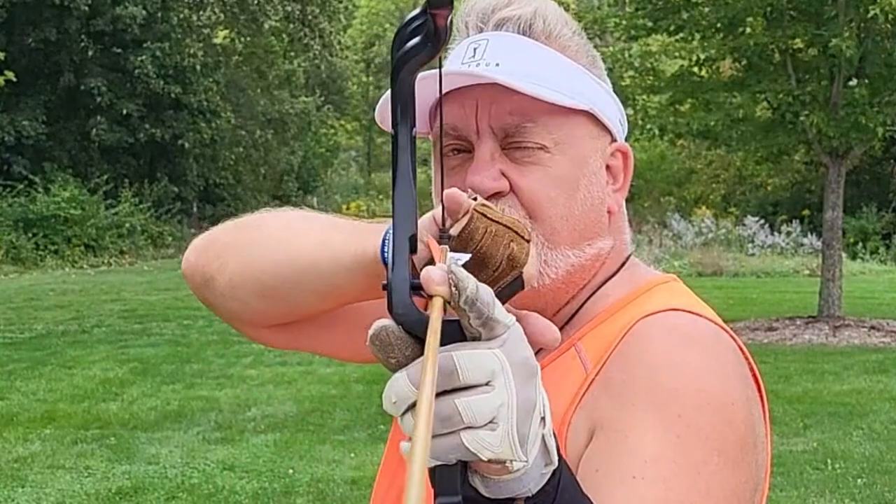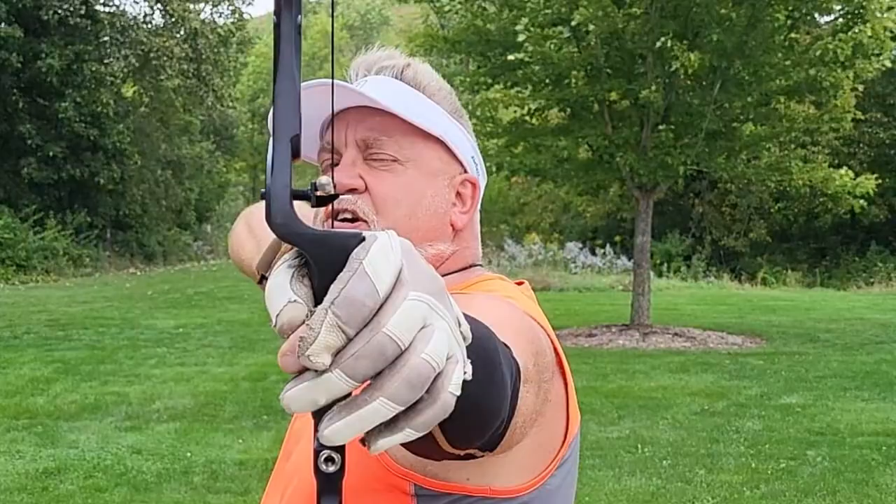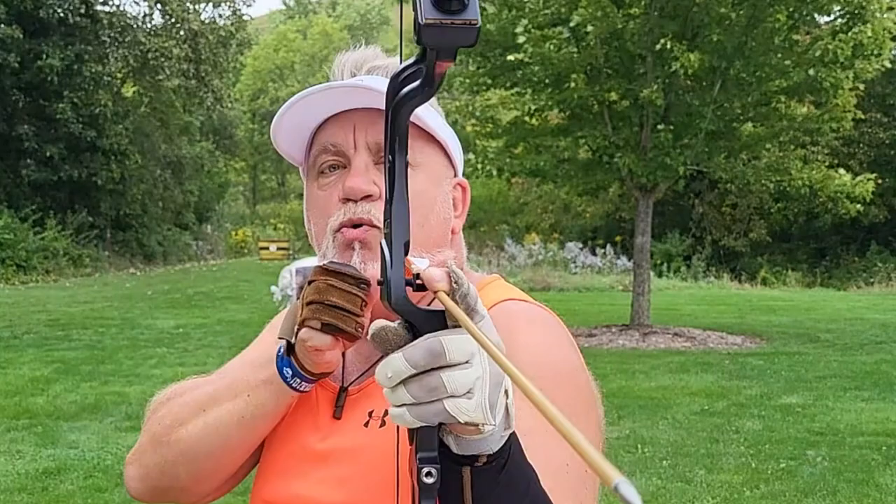Step two: anchor under your chin. Step three: look down the left edge of the bowstring — it becomes your rear peep sight. Step four: put the tip of the arrow right smack on the target, right on the heart of the deer. Step five: make a small motion release — nothing fancy, nothing flamboyant.